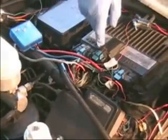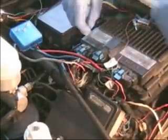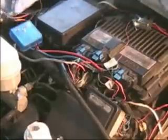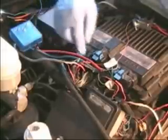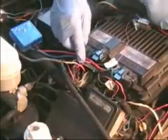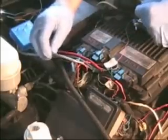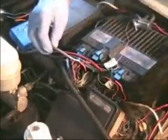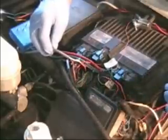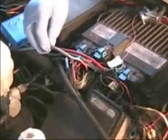You could do this either way. You could hook the wires that need to be hooked up either to the actual map sensor wire — that is going to be the signal wire at the map sensor — or here at the computer where those wires actually go to. In this case we're using a three conductor cable wire here.